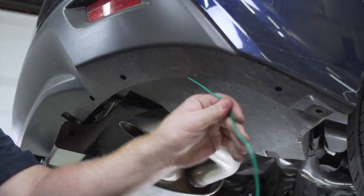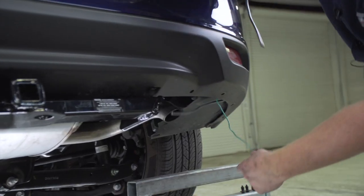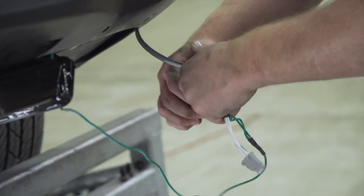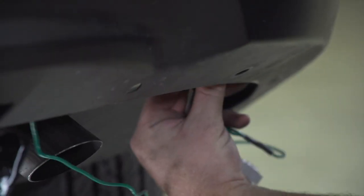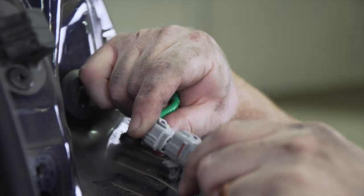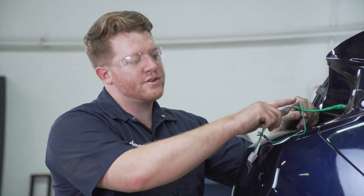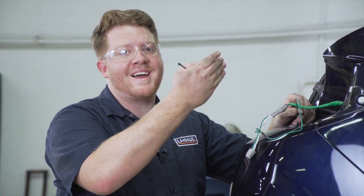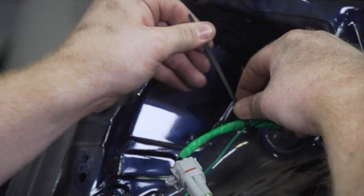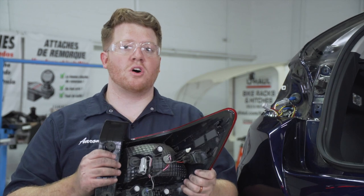Now that we've reached the passenger side, we're going to bring it up to our tail light harness using a pull wire, then plug it into our passenger side tail light. There's a lot of extra green wire and we don't want that slack dropping too low and getting close to the exhaust, so we're going to pull it nice and tight and zip tie it to this harness. With both of our T-connectors plugged in, we're ready to reinstall both of our tail lights.